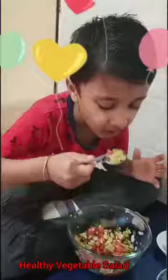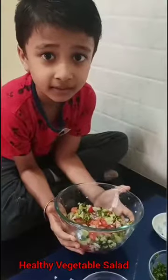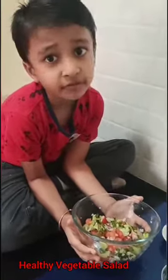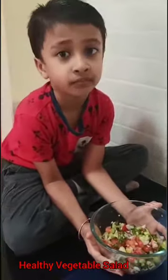Now I am tasting. It is very tasty. Now I will give it to my mother and father. The vegetable salad is very healthy, you should eat it everyday. Thank you.